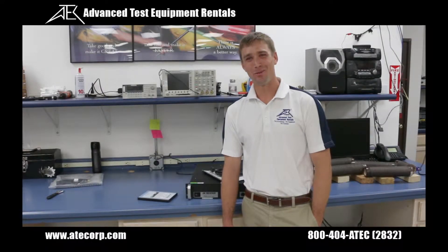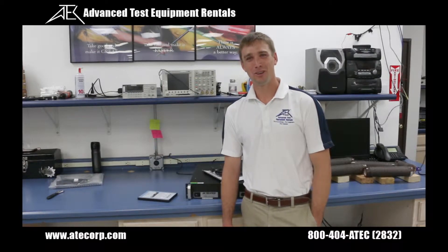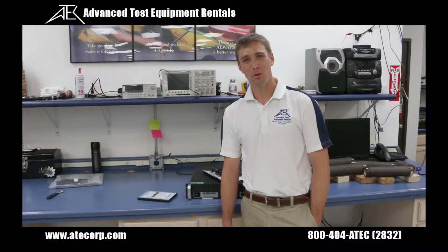Hello, I'm Eric from Advanced Test Equipment Rentals and today we'll be going over the AE Techron 7224 industrial amplifier. The 7224 is a single-channel linear amplifier designed for use in applications that require accurate power amplification along with low noise and distortion.